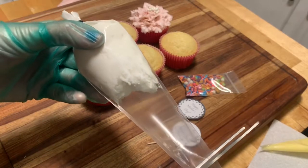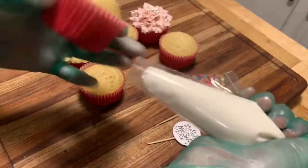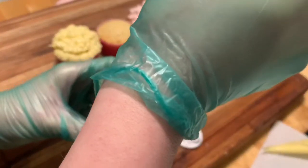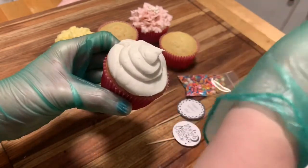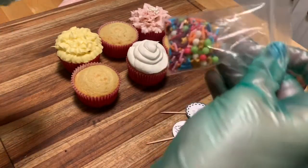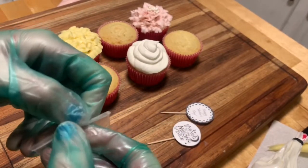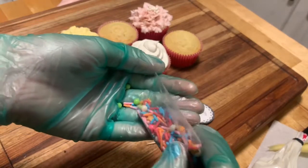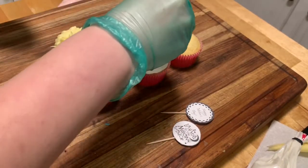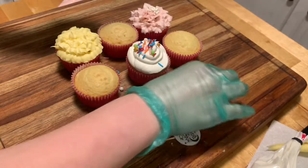I took the white bag and cut a pretty hefty amount off the top because I want to get as much out as quickly as possible. I start wherever on the edging and go around and around, creating a swirl all the way up to the top — pretty much the classic cupcake look. There is no right or wrong way to do this. Then we open our baggie of sprinkles — it's actually very hard to open a baggie with gloves, so I just cut it — and place the sprinkles wherever you want on top of your cupcake.